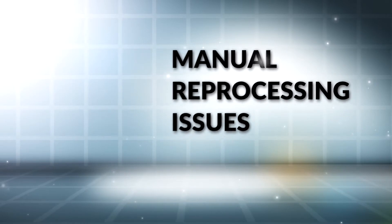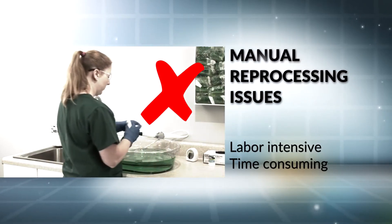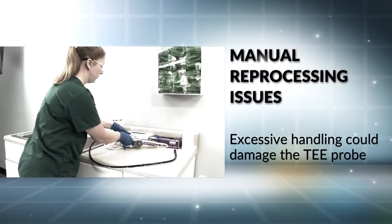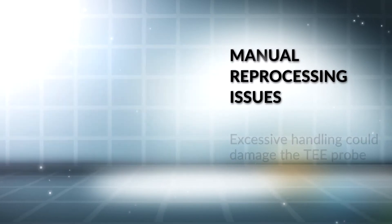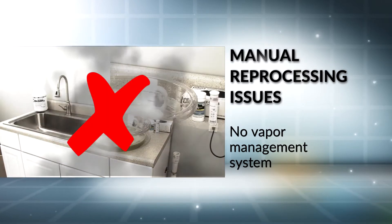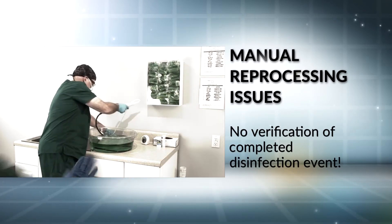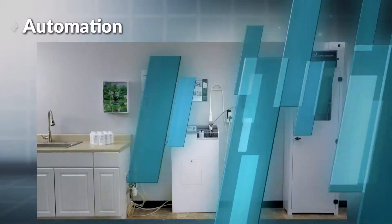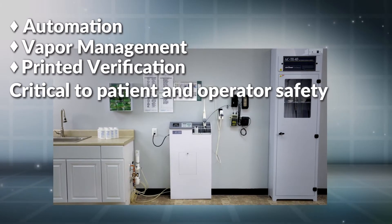Manual reprocessing issues include being labor-intensive and time-consuming, excessive handling that could damage the TEE probe, no vapor management system, and no verification that a completed disinfection event occurred. Automation, vapor management, and printed verification are critical for patient and operator safety. Can you afford to trust your TEE probes to manual reprocessing?